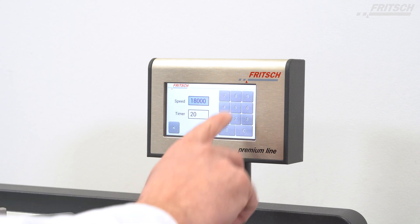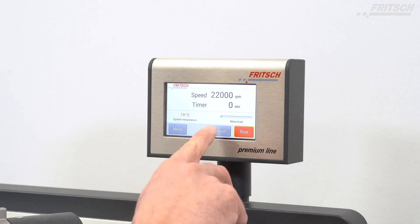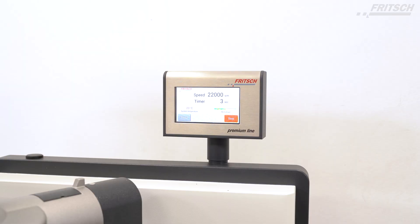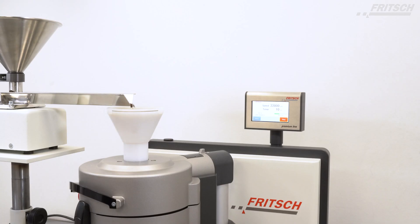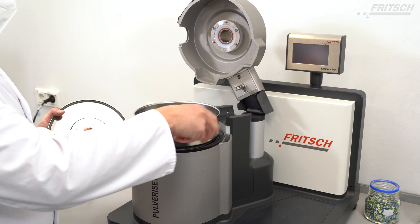The mill is operated via the ergonomically arranged touchscreen with intuitive menu structure in different languages. Enter the variable rotational speed and define the grinding time in minutes and seconds. A stopwatch function facilitates time recording, for example for new samples. The display of power consumption and system temperature ensures easy control, and a warning is shown in case of overload and overheating.